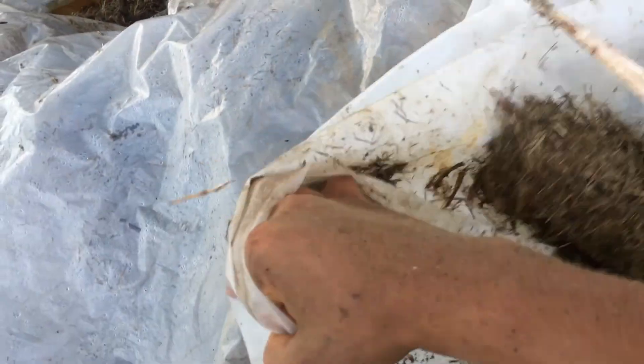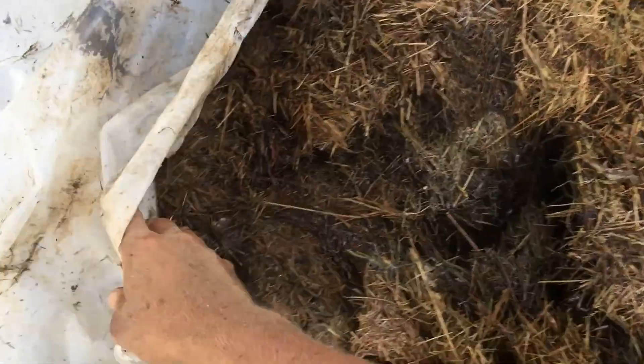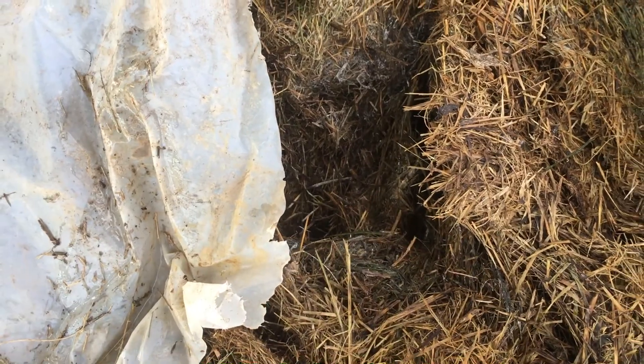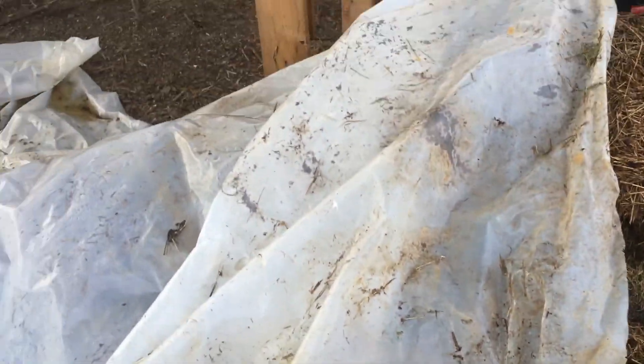I just wet it down yesterday. I pulled this back — oh, it's hot! Like, that's burning my hand hot. That's good, so we're getting some good composting action happening.